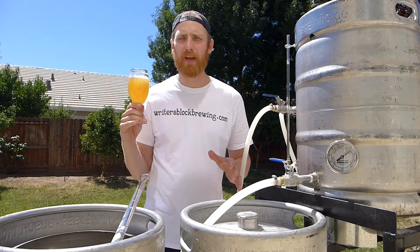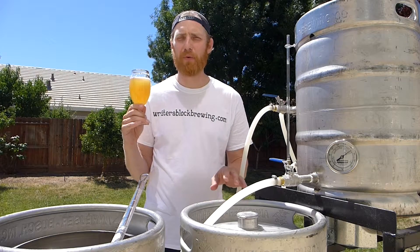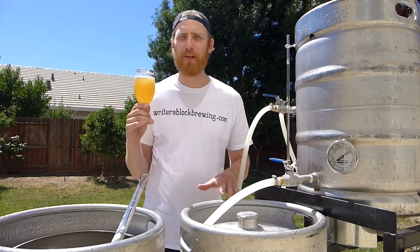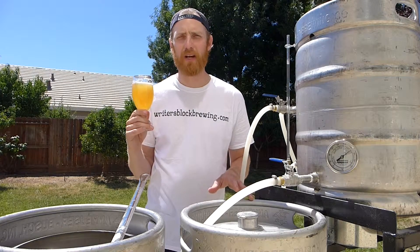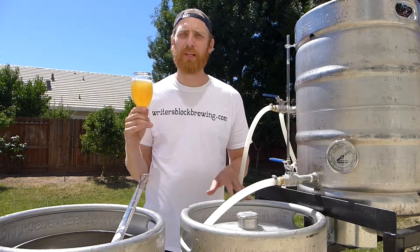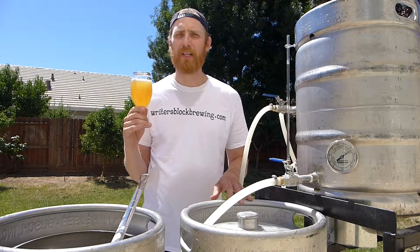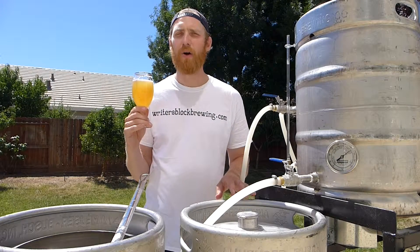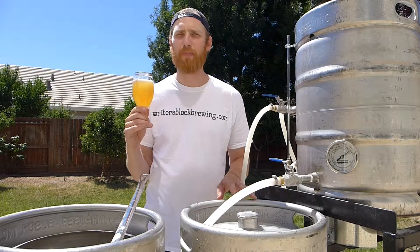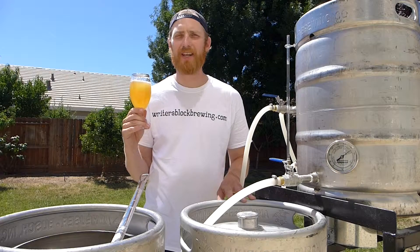And today is a brew day — I'm making my first beer over again, which was the Irish Red Ale. If you haven't seen that video, please check that out in the link below. And perhaps when it's done, if everything goes well, I will be able to enter this Irish Red Ale into a homebrew competition coming up in early July. It is the Napa Valley homebrew competition that is a part of the county fair there. So we'll see how it turns out. Thanks for watching — stay tuned to the next episode and please subscribe.